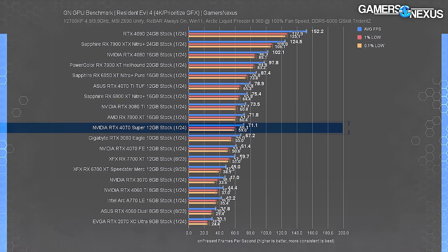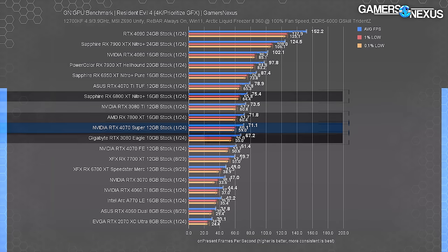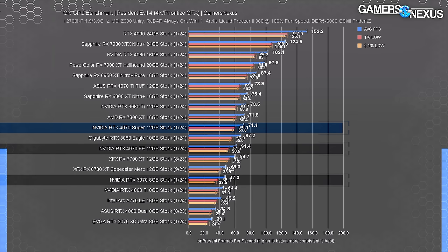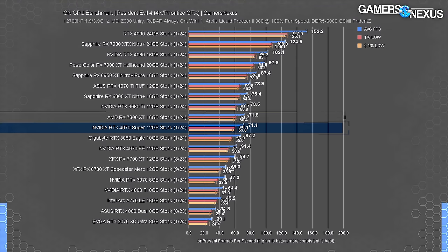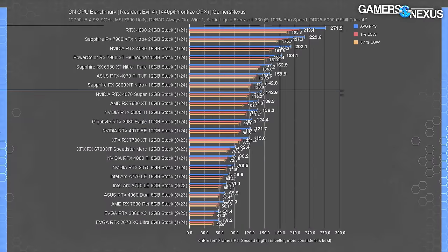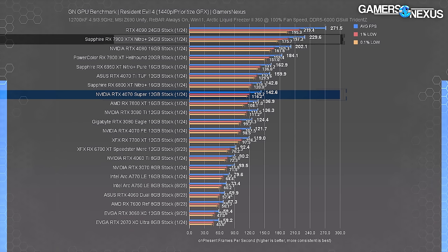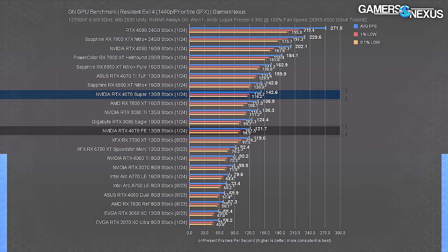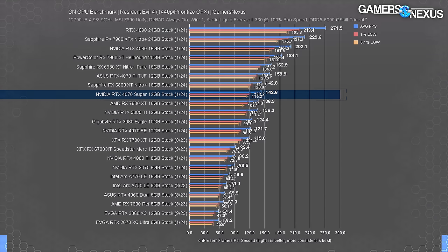In Resident Evil 4 at 4K, the 4070 Super's 71 FPS average is sandwiched between the 3080 and the 7800 XT, with the 6800 XT just ahead. The 4070 Ti at 79 FPS is about 11% over the Super, with the Super nearly 16% improved from the original 4070 and 51% over the 3070. The 7800 XT roughly ties the 4070 Super while costing $100 less. At 1440p the 4070 Ti leads the Super by 12%, with the Super 17% ahead of the 4070 and 59% improved over the 3070.